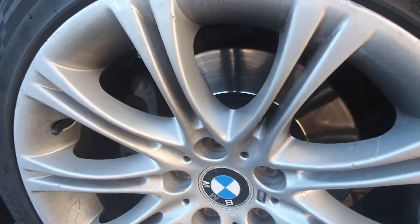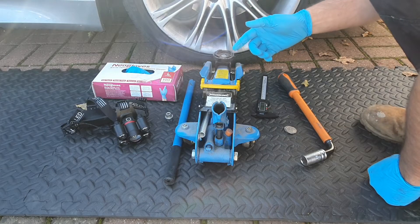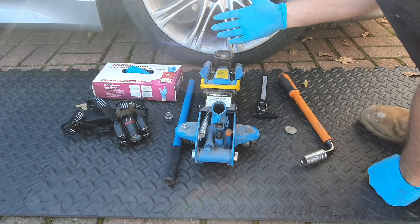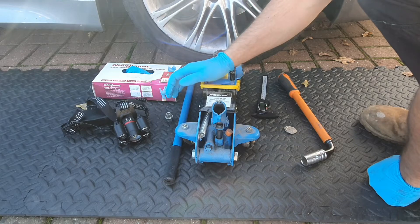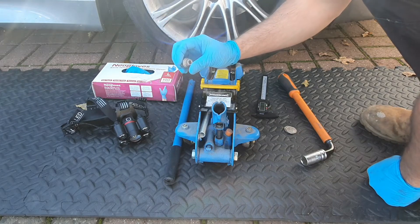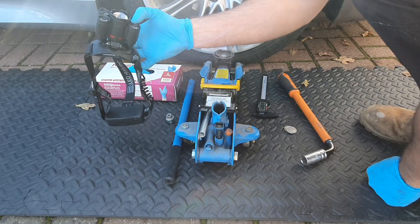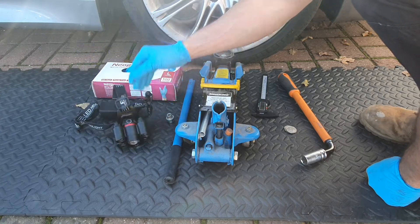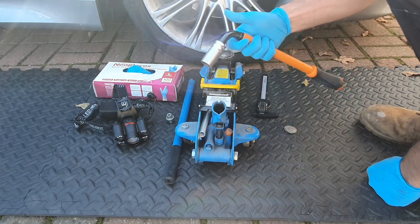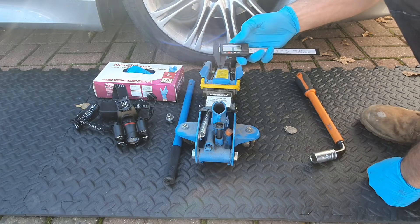Everything you're going to need to check the condition of your front brakes: ideally you need to have the wheel off the car, so we need a jack, a lock, and wheel nut if that's applicable. A torch to really help get in there and have a look at the condition of the discs and the pads, gloves, and a wheel brace to get the wheel nuts out.